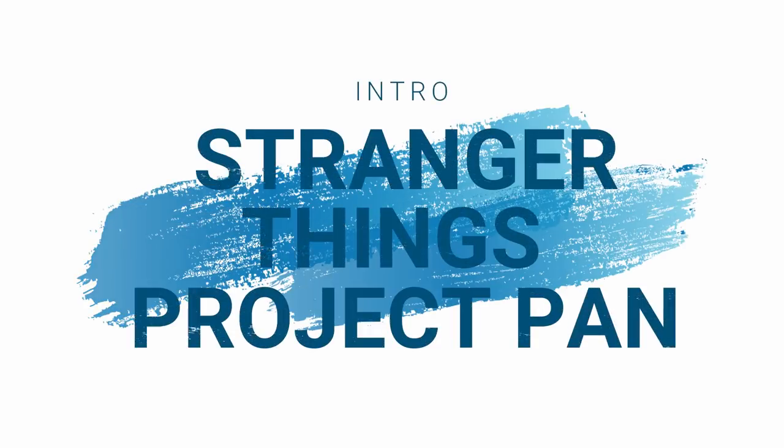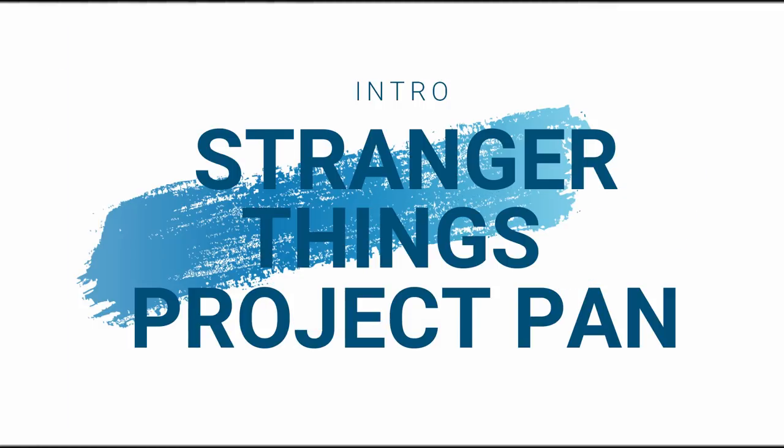Hi everyone, welcome back to my channel, or welcome if you're new here. My name is Rachel and today I am starting a brand new project pan. You're probably wondering why I am dressed like Harley Quinn — well, not dressed like her, just have my makeup like her. There isn't a real specific reason; I did go to see Birds of Prey the other night and it inspired me to do my makeup a bit more out there. I just thought I'll do it like Harley Quinn, why not — and I'm really enjoying it, it's got me out of my comfort zone and feeling a bit more fun.